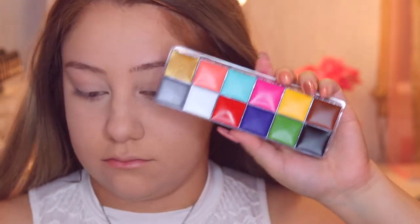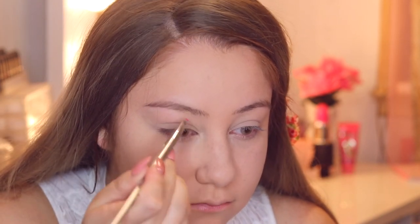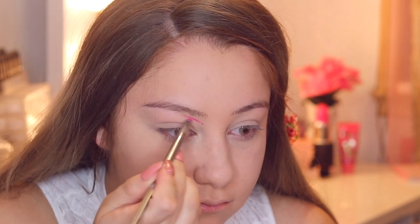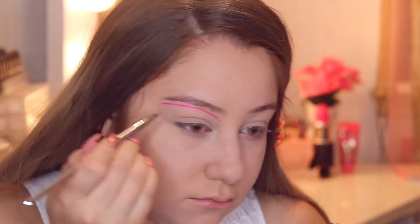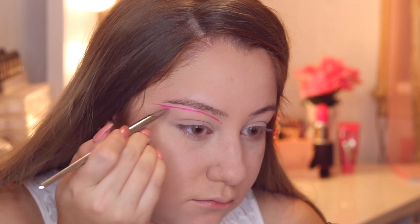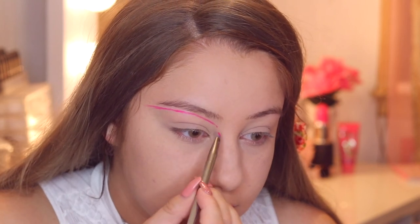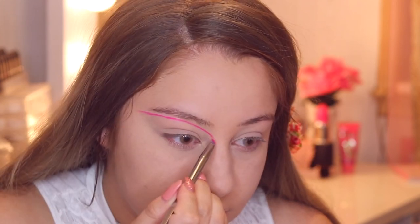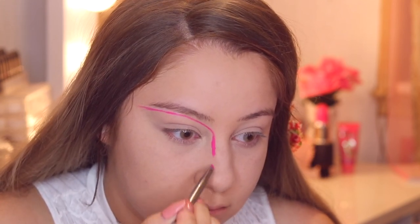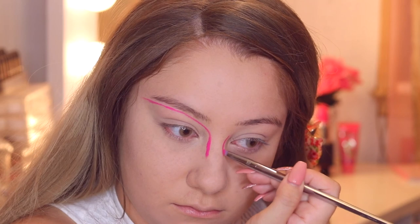Now I'm going to start with the actual bunny makeup. I'm taking this palette that I got from Amazon and I'm going to take that pink color to start sculpting out the eyebrows. I want to make sure I have enough color to cover up my actual eyebrow. I'm drawing out the brow underneath my original brow and I'm going to contour my nose area — going down with this product to make it look like a contoured nose that connects up to the brows, following my natural face shape.